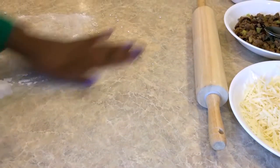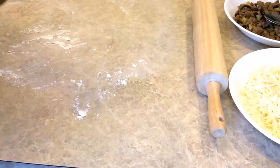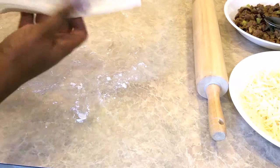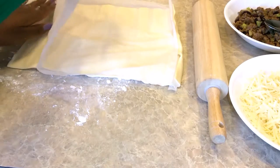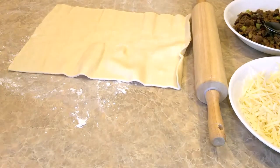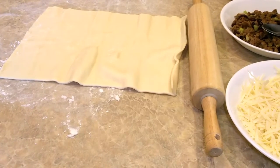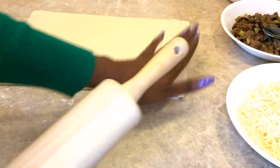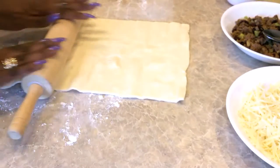I'm going to add a little flour to the counter — just a little bit, a little bit will do. Then unroll the pastry dough. The flour is just to prevent it from sticking. Then use a rolling pin just to flatten it out.